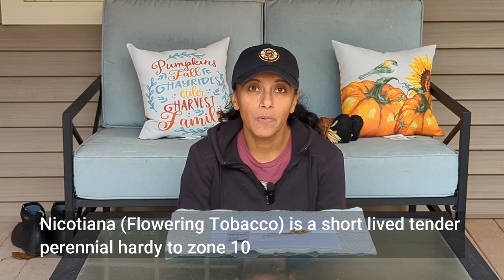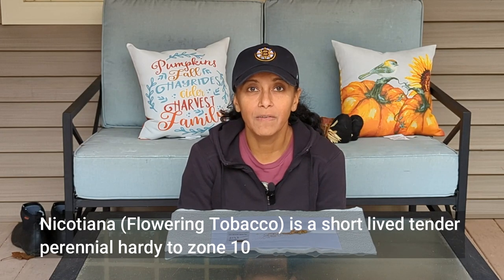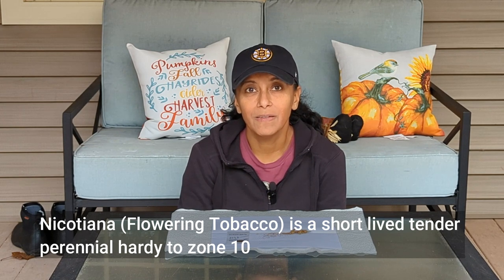Nicotiana is an annual where I live. In fact, it's an annual in most areas. In very few areas it's considered a perennial. But what I really like about the plant is that it easily drops its seeds, which means it self-sows readily from year to year. So what I'm going to do right now is take you in for a closer look, just so you can see what the seed pod looks like, as well as the seeds.